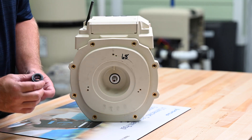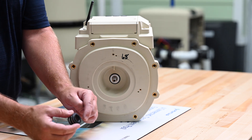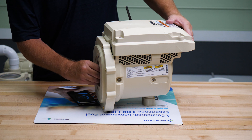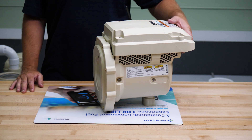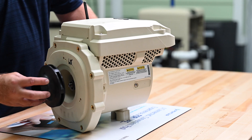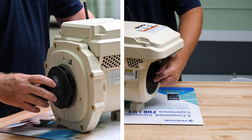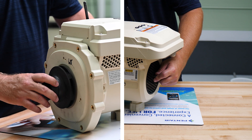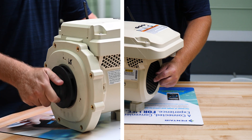Now taking care not to touch or contaminate the sealing surface, we can install the new spring-loaded portion of the mechanical seal, making sure that the sealing surface goes inward against the seal we installed in the seal plate. We can then reinstall the impeller by holding the motor shaft through the back of the motor cover with a quarter-inch Allen key and tighten the impeller by hand, turning it clockwise.